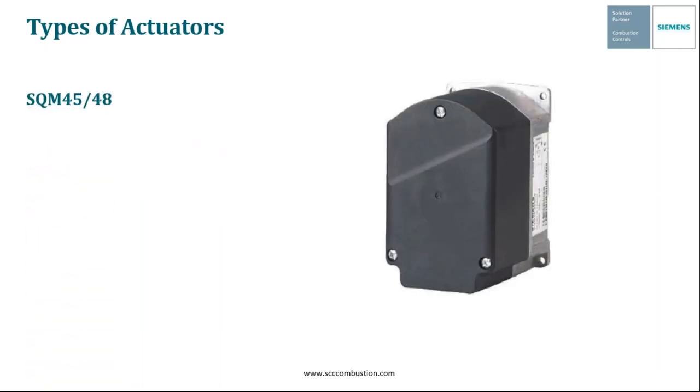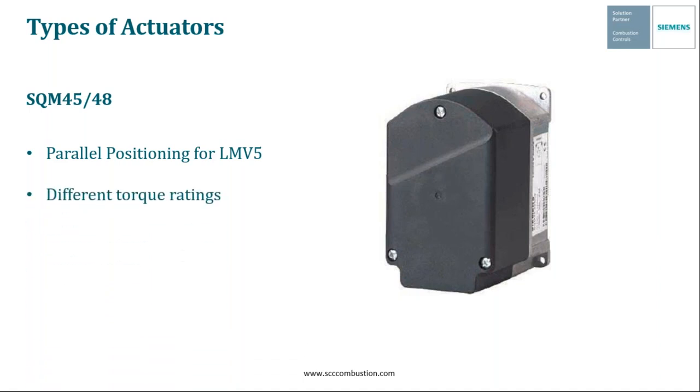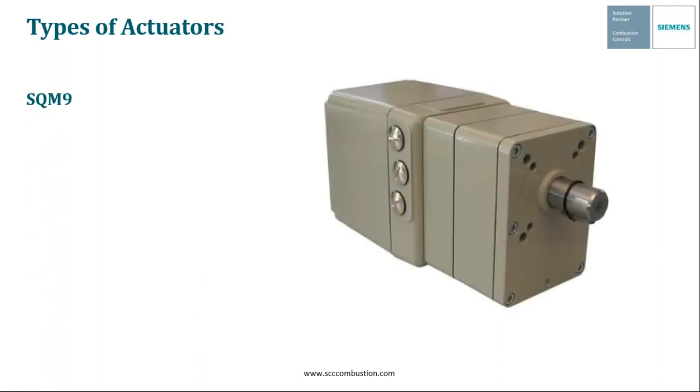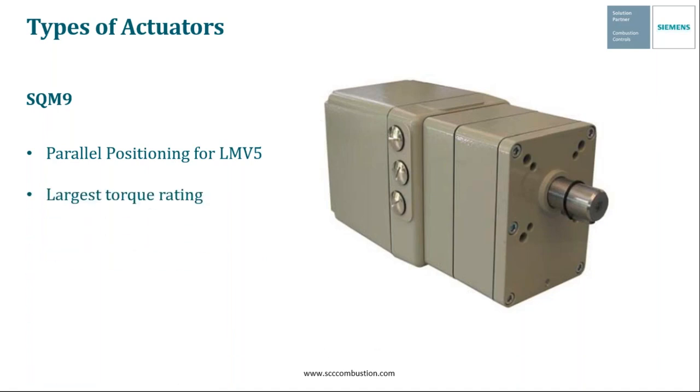Next, we have the SQM45 and SQM48. Again, these are parallel positioning actuators, but these are married specifically to the LMV5 system. One of the main differences between the SQM45 and the SQM48 is just the torque settings, and we're going to discuss that a little later. These actuators are also CE, UL, and CSA approved. And then finally, we have the SQM9 actuator, another parallel positioning actuator also married to the LMV5 system, but it has a much greater torque rating than any actuator we've previously shown. Much like its predecessors, this is also CE, UL, and CSA approved.